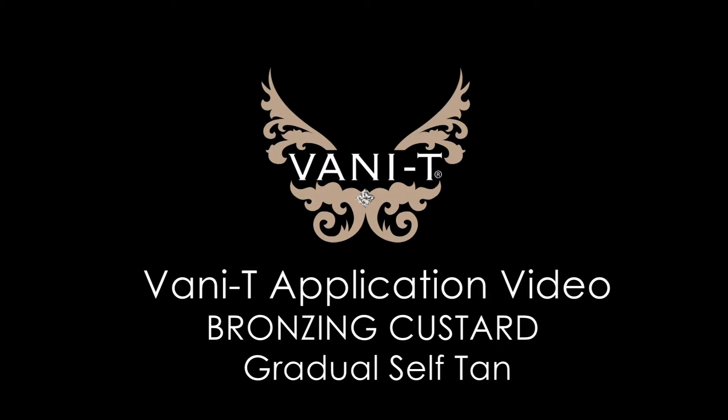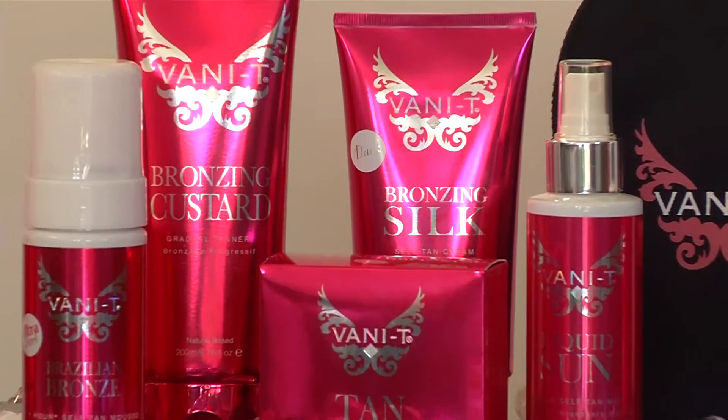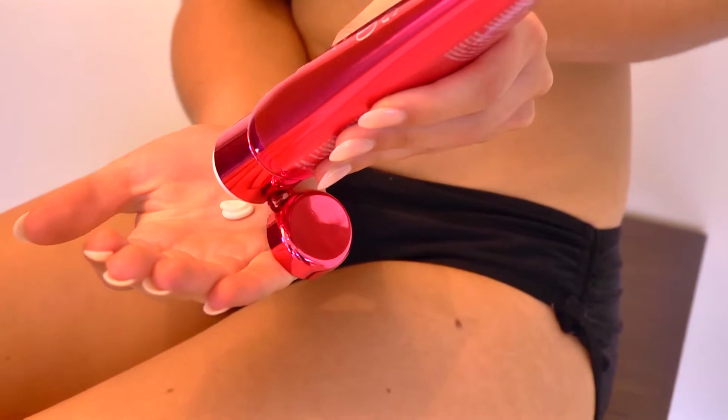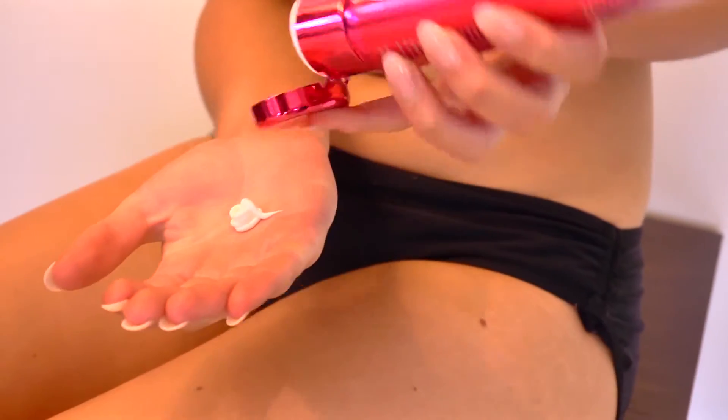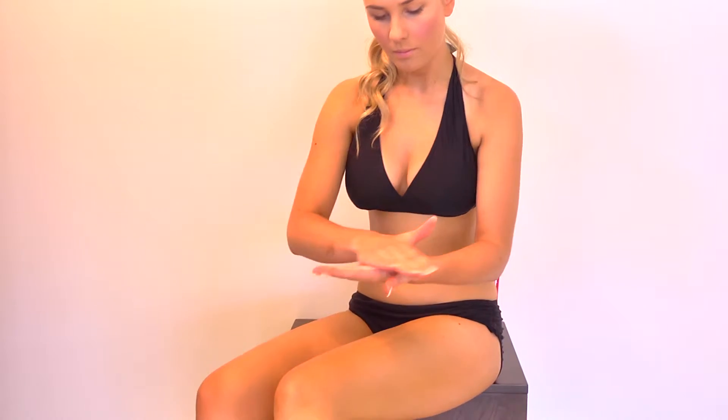Welcome to the vanity application video for the Bronzing Custard, Gradual Self Tan and Tan Extender. Bronzing Custard is a nourishing everyday moisturiser and gradual tanner in one. Apply a generous amount every day to build a natural glow.